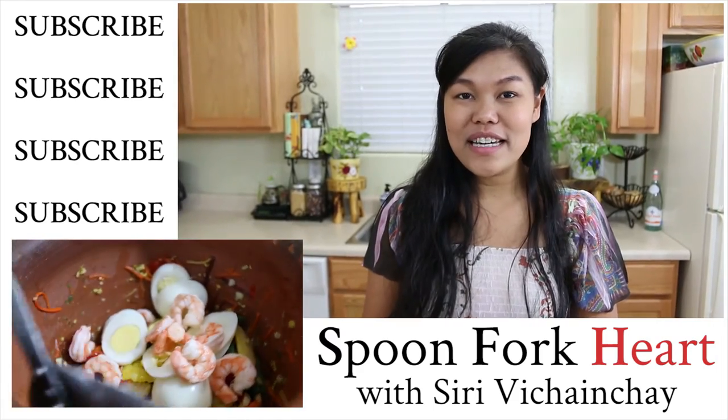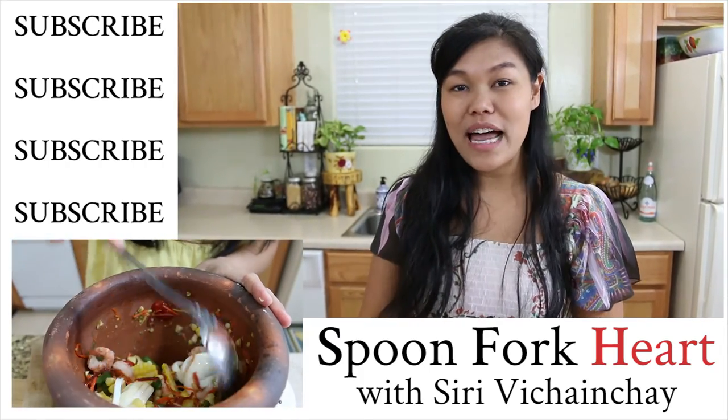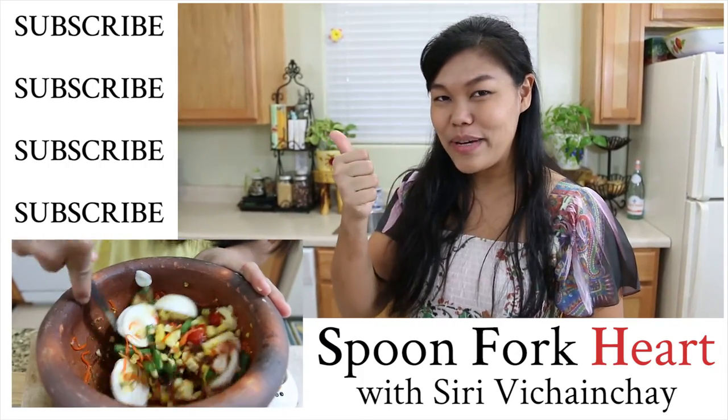Thank you so much for watching. If you like this video and this recipe, please don't forget to give me a thumbs up, subscribe, and you will see me for the next recipe. Thank you.